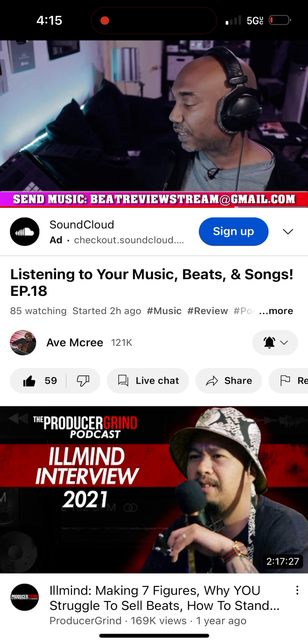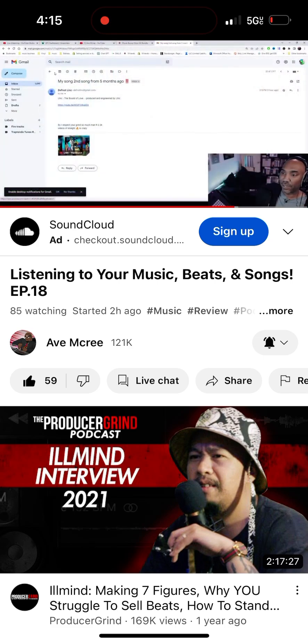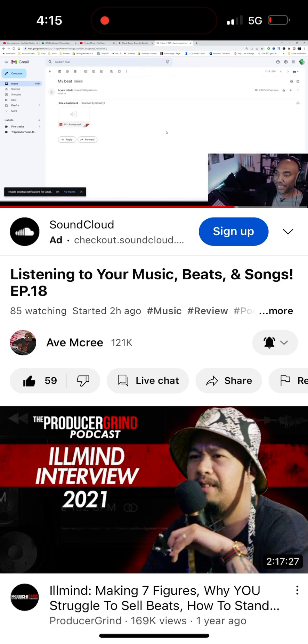We're gonna keep this thing moving and grooving. Let's get to the next person — we're about an hour and 35 minutes in. I loved it, Link, I love that shit, trust me. Did I almost skip someone? Okay, he sent it twice — Brian Toledo is on deck. Let's go ahead and check Brian out real quick.